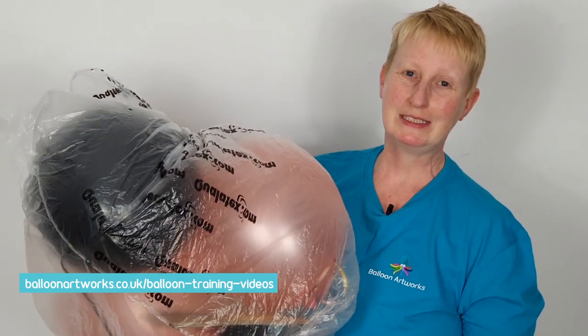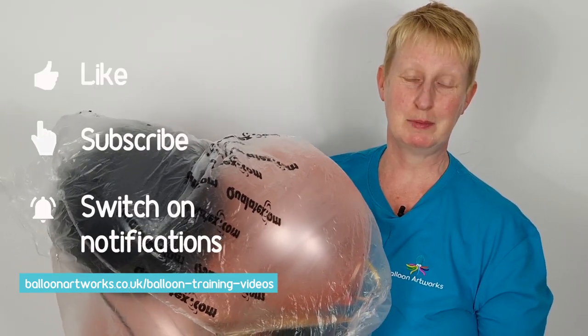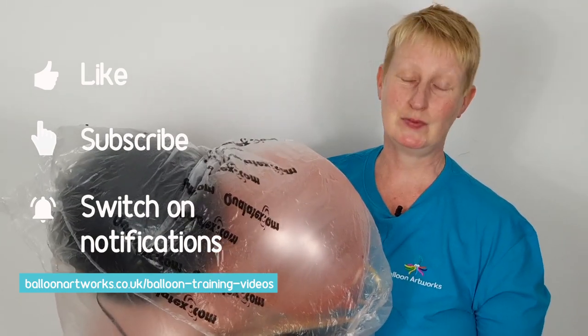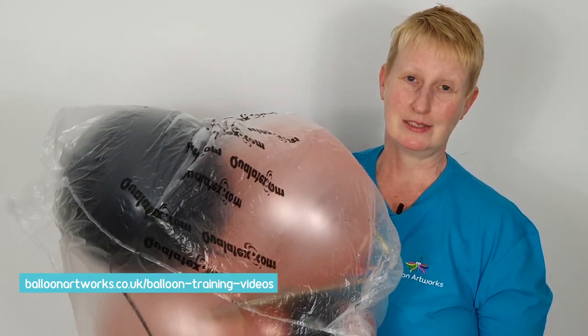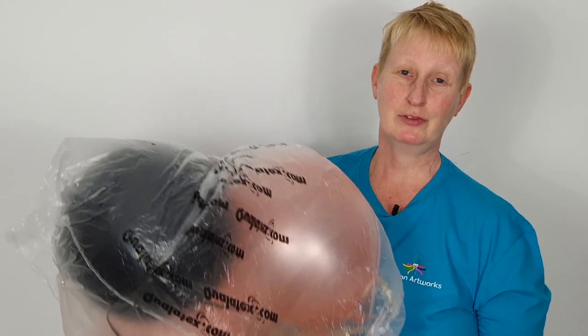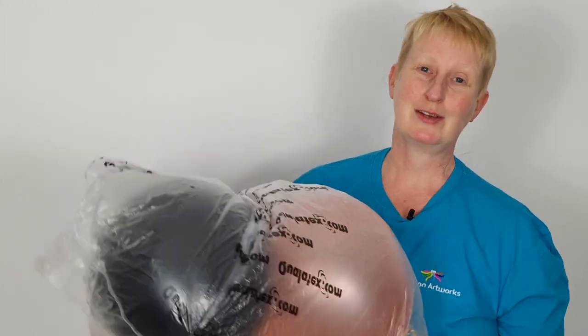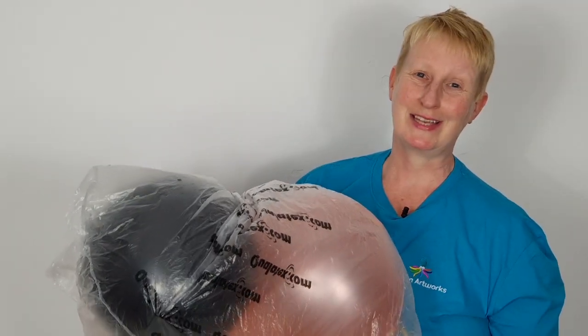So your balloons are really easy to transport now. I hope you found this video useful. Remember to subscribe to my channel, give the video a like, and activate the notification bell so you don't miss any of my future tips and design tutorials, which I publish on Tuesdays. And feel free to join me in Balloon Artworks Academy where you can ask me any questions on this or any of my other videos. I'll see you again in the next video.